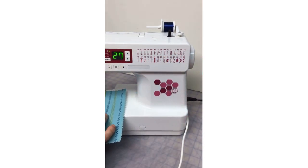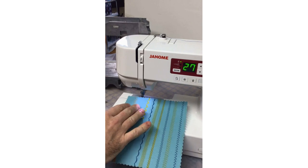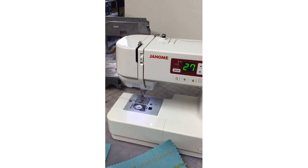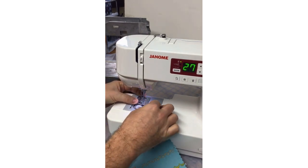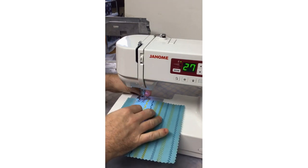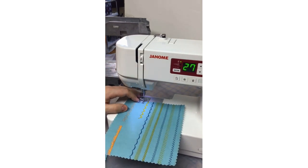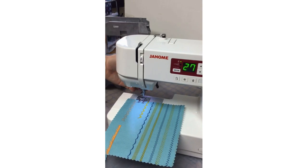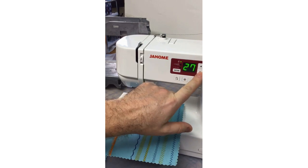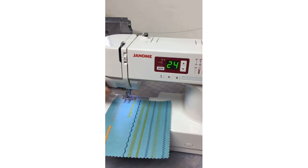Here's a decorative stitch — number 24. When I do decorative stitches I'm going to quickly change over to my F foot, the satin stitch foot. The feet just clip on and off very easily. I'll switch it over to stitch 24.